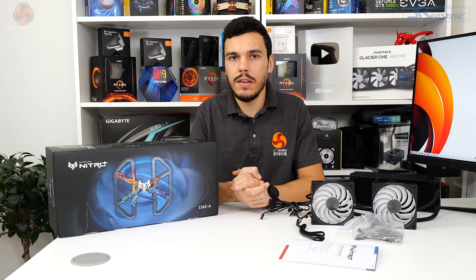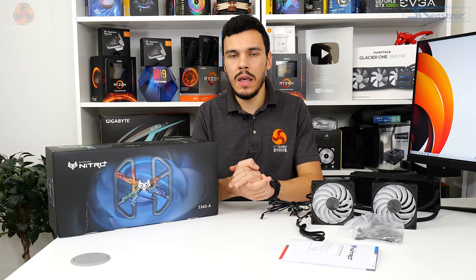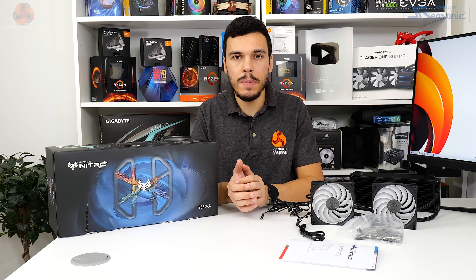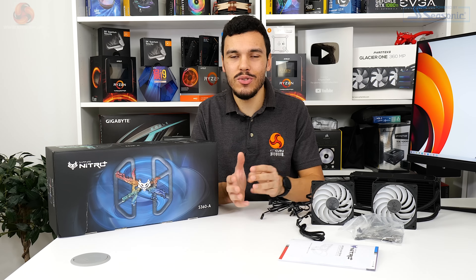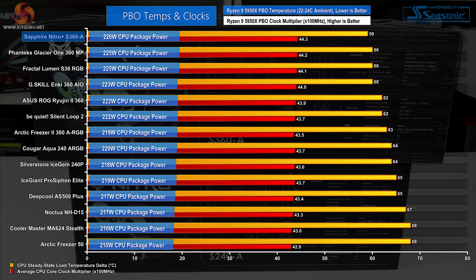Now we look at Precision Boost Overdrive data - remember this locks the CPU to a maximum of 90 degrees Celsius, so temperature differences here are not all that critical unless also viewed through the lens of frequency and package power delivered. Higher package power combined with lower temperature and higher frequency is better - the trifecta. Jumping back to full fan speed data with PBO testing, the Sapphire Nitro Plus S360A once again positions itself at the top of our chart. Sapphire's AceTech-based cooler is very slightly better than the Phanteks competitor by virtue of a minuscule increase in managed CPU package power and a minor increase to associated chip frequency.